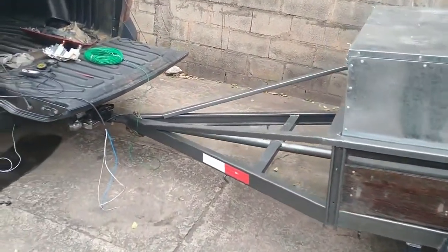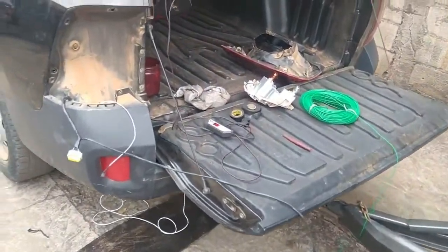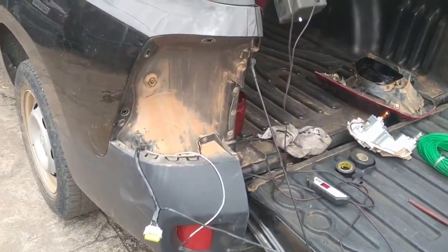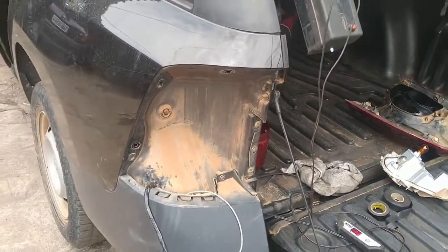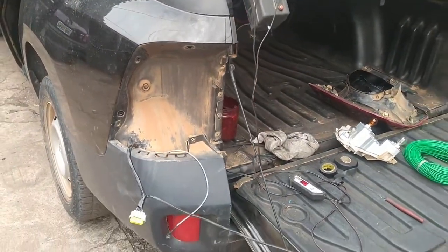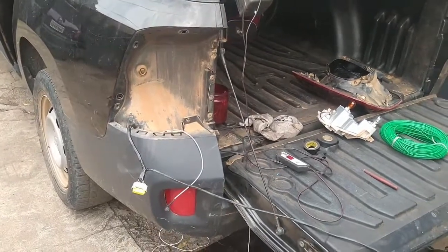Nós temos que tirar aqui a lanterna traseira para poder tirar a ligação. Desse lado aqui nós tiramos três ligações, que é para lanterna, luz de freio e seta.